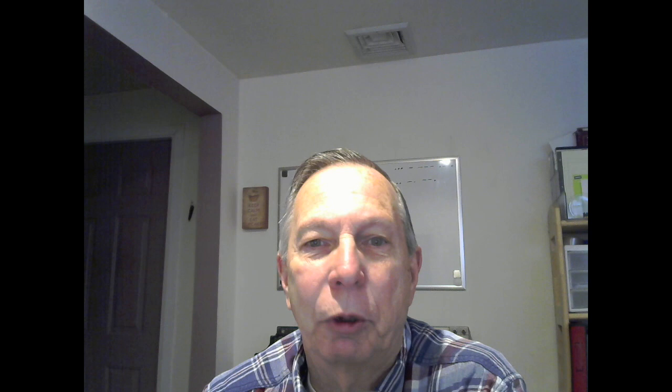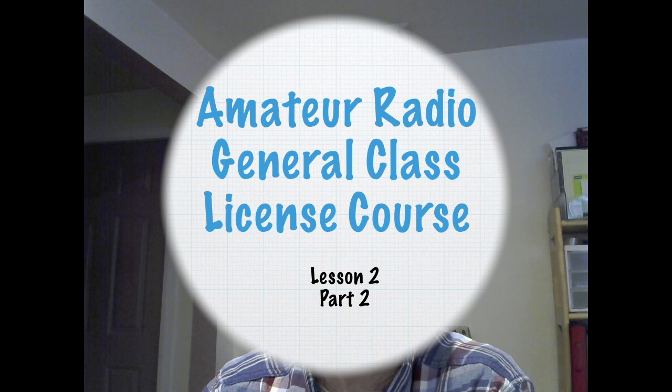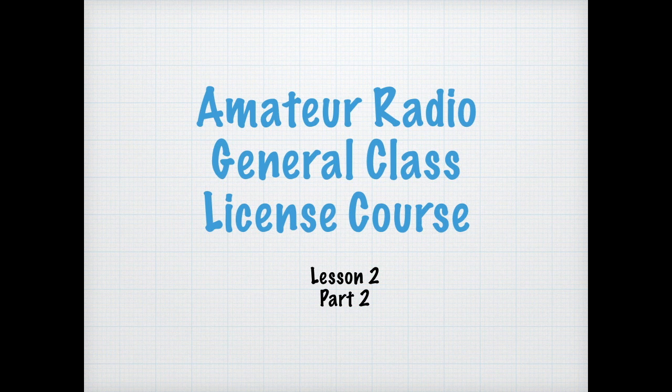So are you ready to start this lesson? Let's get started. This is the Amateur Radio General Class License Course, Lesson 2, Part 2. I'm your instructor, Gary Stevens, Kilo Echo 2 Golf Sierra, that's KE2GS.